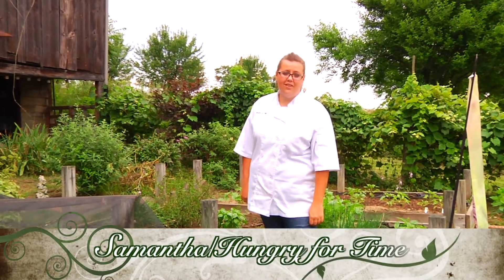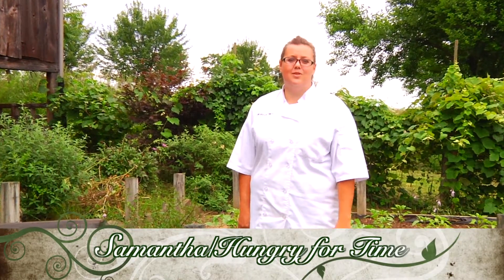Hi guys, my name is Samantha and I'm with Hunger for Time, a personal chef service here in Pittsburgh. Today I'm at one of my friend's house, Trent and Jean, and we're gonna make lobster spaghetti for them.